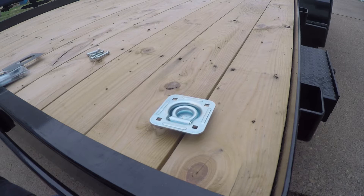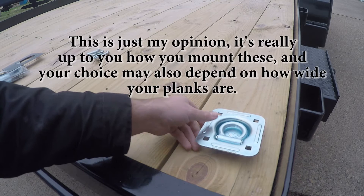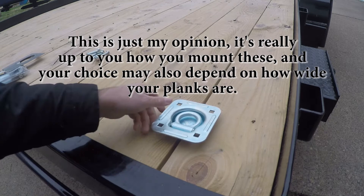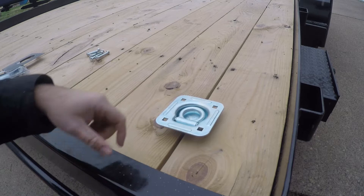In my case here I have two by ten wood planks on the deck of my trailer, and there are a couple different options you can choose to place your D-rings. You could put them dead center in the middle of a plank, but personally I don't really recommend that. I think it's a little bit better to go ahead and straddle two different planks with the D-ring so you don't compromise one plank by cutting so much material out of the middle of it. The bolts and the backing plate will effectively tie these two planks together and maintain as much strength as possible.